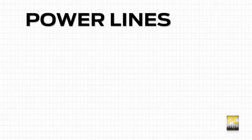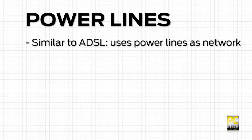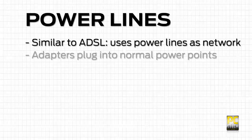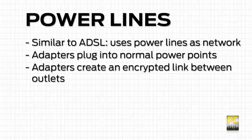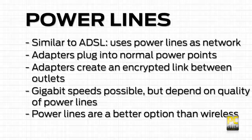The second option is powerline networking. This technology has been around for a while and operates in a similar way to ADSL, piggybacking over the power lines in your house. These adapters plug into a normal power point and create an encrypted link between each of them. Newer generation adapters quote gigabit speeds, but this will vary depending on the wiring in your home. As a rule of thumb, this connection is a better option than wireless.